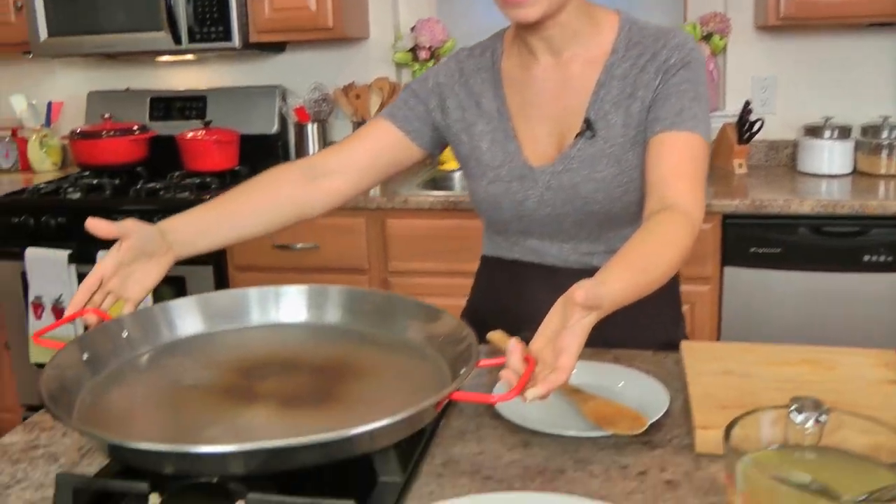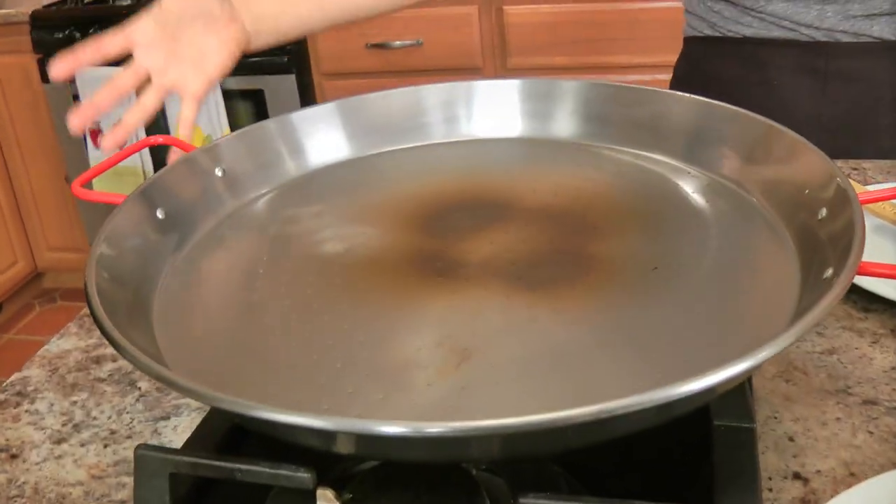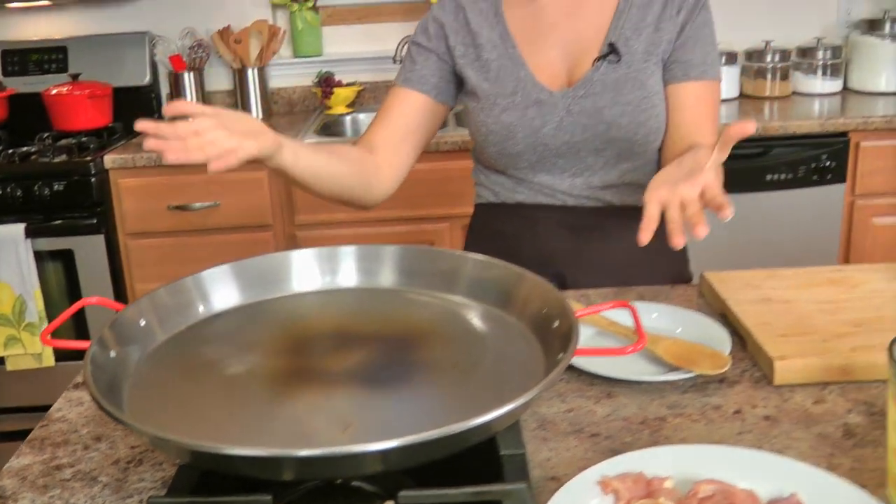The key to paella, I think, is the right pan. This is a paella pan — it's really nice and wide, it's shallow, and this allows for the mixture to cook in one single layer so the rice gets that toasty brown deliciousness at the bottom that a paella should have. This is a really large pan, so if you're making a smaller batch use a smaller skillet — you just want to make sure everything cooks in a single layer.